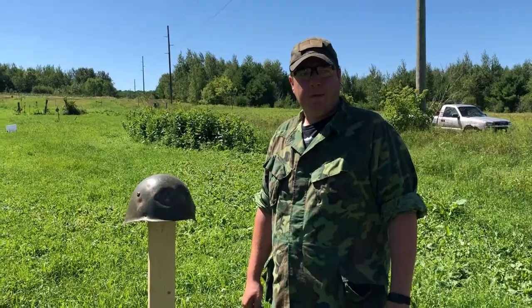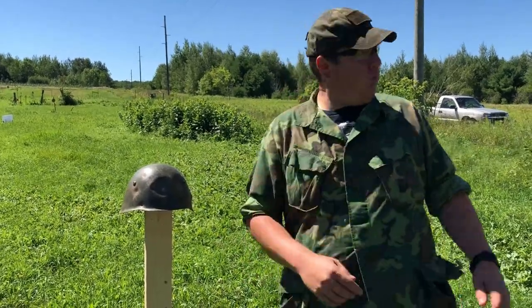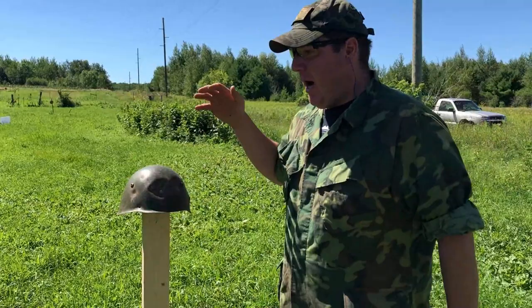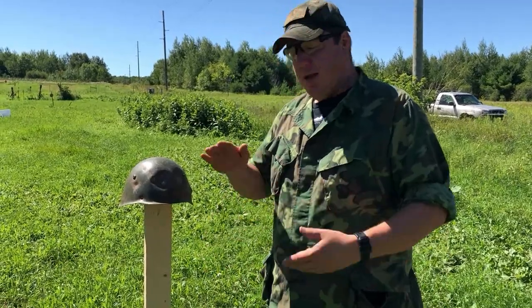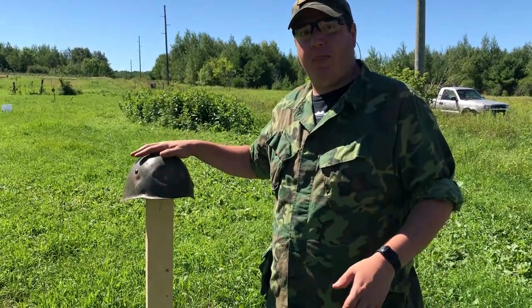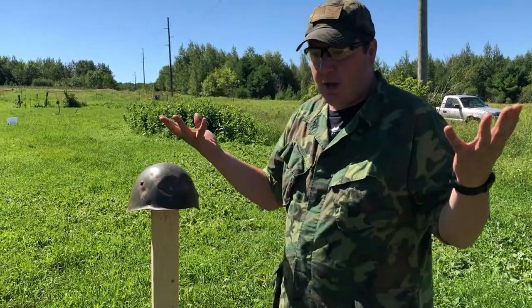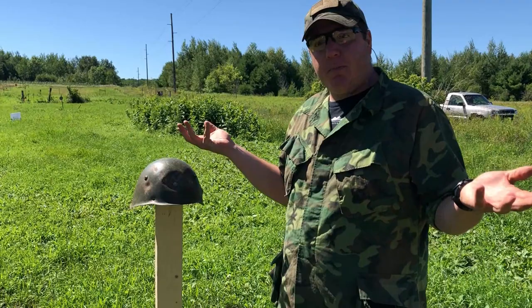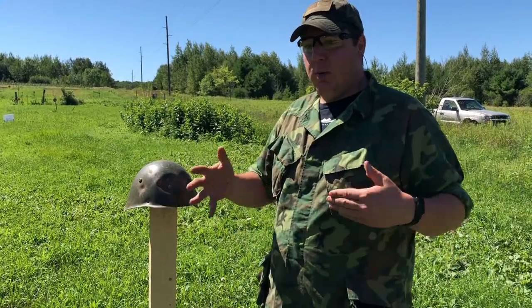Overall, not a bad performance — this is about what you'd expect from most helmets. It's pretty much the standard where it defeats all rounds up until the 7.62 by 25 Tokarev, which doesn't reflect poorly on the helmet's design or integrity — that's a hot little round and some Kevlar helmets have a hard time defeating it. Compared to other helmets of the same era and relatively the same design, it performed satisfactorily. It wasn't good, it wasn't bad — it was just average, which is kind of what you'd expect from a steel helmet.